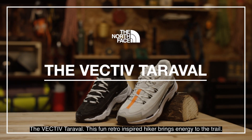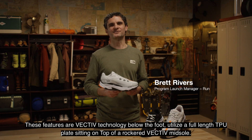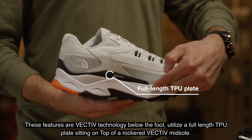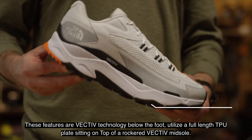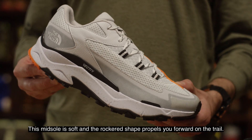The Vectiv Terravol. This fun retro inspired hiker brings energy to the trail. This features our Vectiv technology below the foot. We utilize a full-length TPU plate sitting on top of a rockered Vectiv midsole. This midsole is soft and the rockered shape propels you forward on the trail.